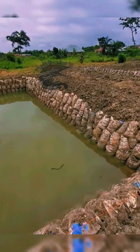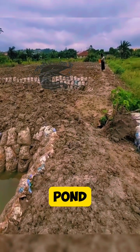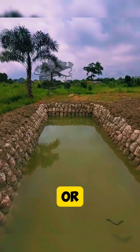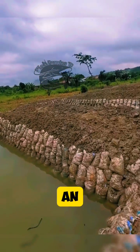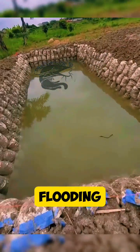Step 5: Inlet and outlet construction. Construct an inlet pipe to allow fresh water into the pond. This can be connected to a water source such as a stream or a pump. Install an outlet pipe or overflow system to regulate water levels and prevent flooding during heavy rains.